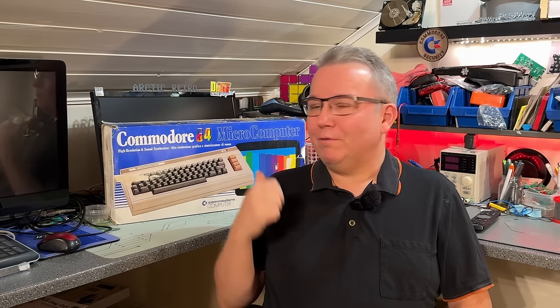Hello everyone and welcome back to Arctic Retro. This is the first video I make in 2024 — the previous one I made last year. In this first video I thought I'll start a little bit easy: I'm gonna take a look at the Commodore 64. It's been a while since I worked on a C64, so I can actually feel a little bit of C64 cravings.